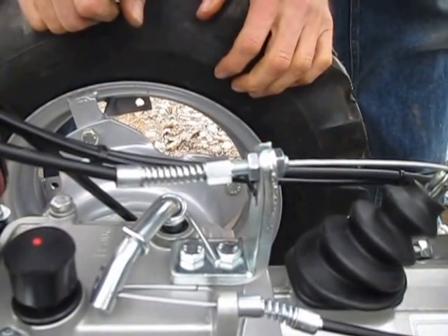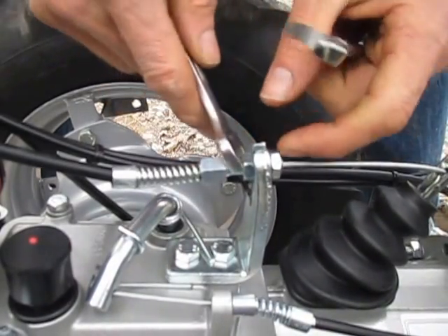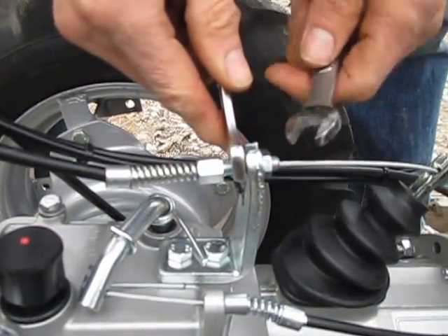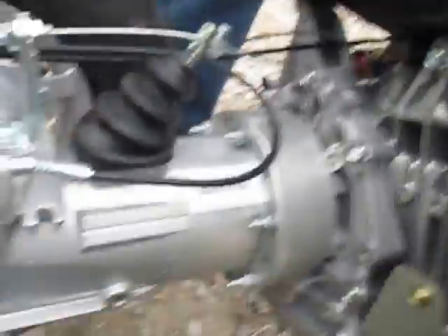From experience, I'm going to say that's actually too tight, because this thing was properly adjusted before I started messing with it. So I'm going to run this back in to about where it was. I'm going to start up the tractor and show you the parameters I use to adjust this.